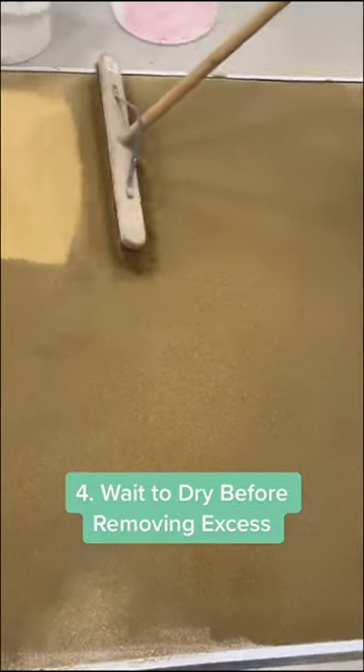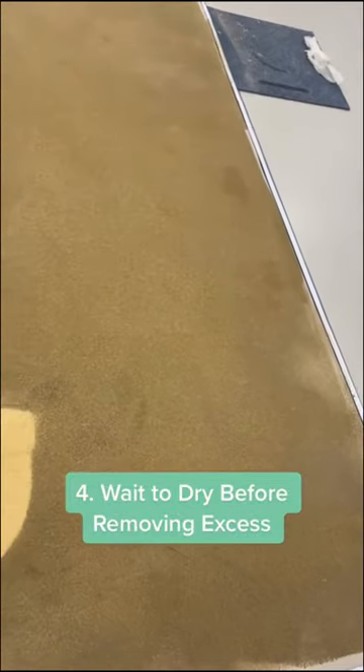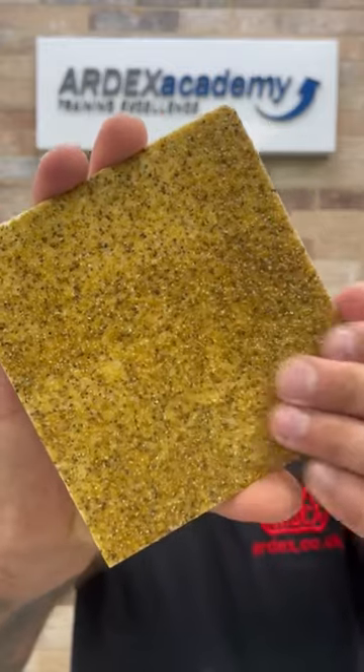Step four: once the primer is fully cured, remove any loose and unbound sand to leave you with a textured-like finish.